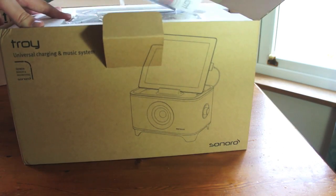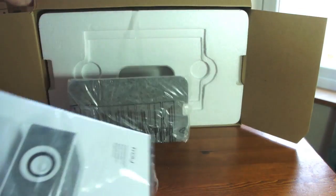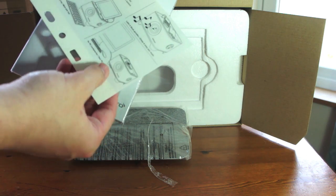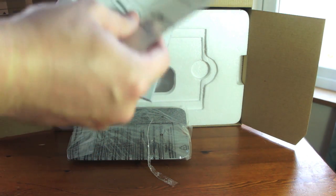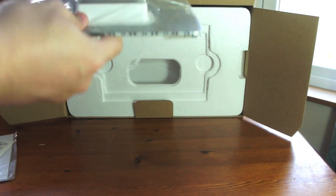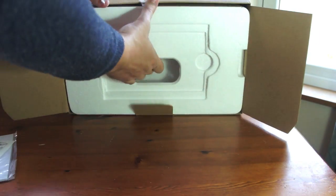Obviously in the box you get — I'll show you here — a manual and some sort of user guide that's in plastic, which I guess you can stick to anything you want. And this is the stand; you can rest your iPad on top.